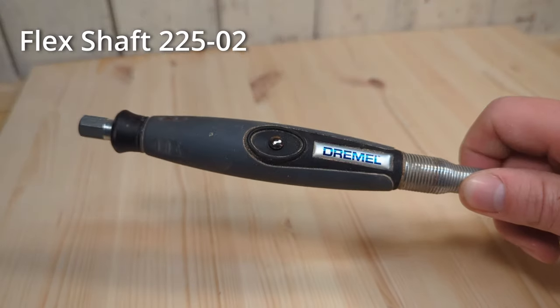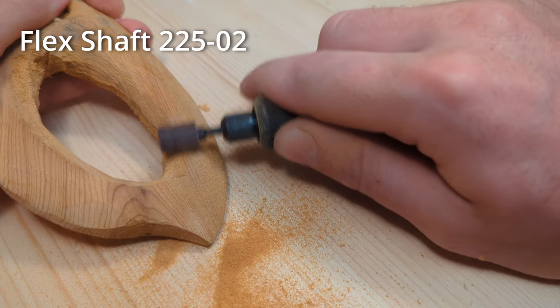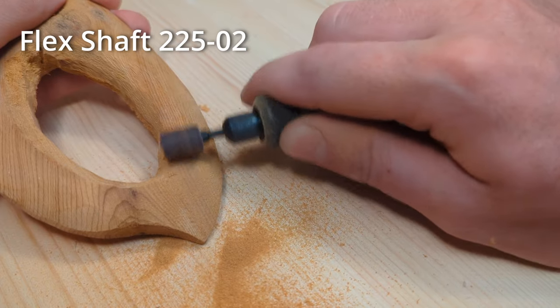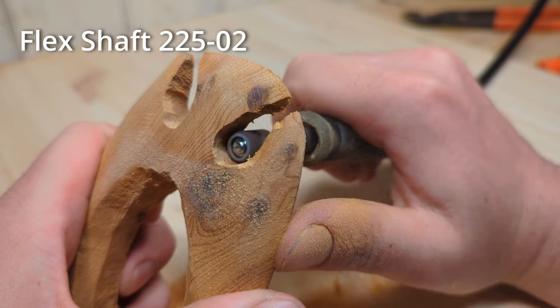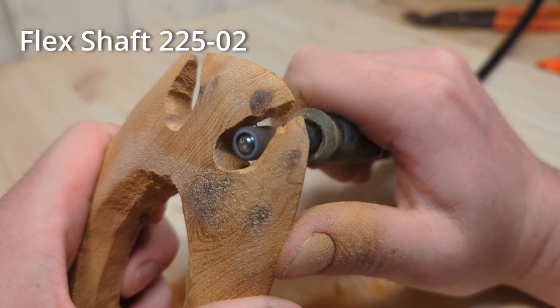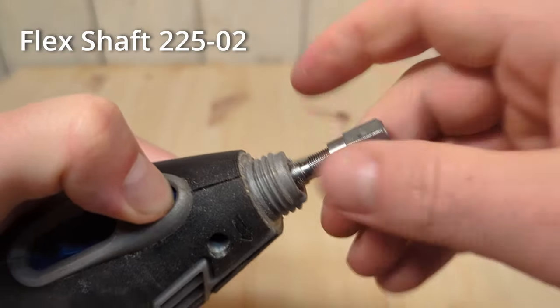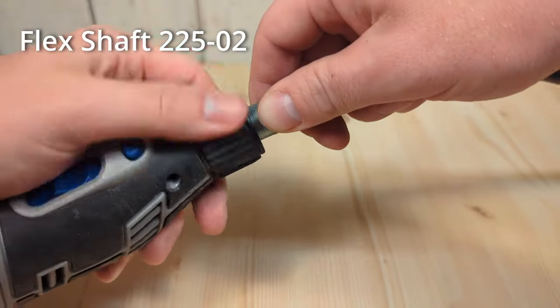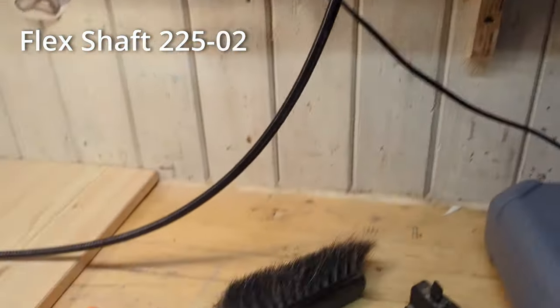The flex shaft is the most useful attachment I own for the Dremel. It gives you the ability to use the more powerful and heavier Dremel models without having to hold their weight. The flex shaft enables you to work longer and makes it easier to do more detailed work without sacrificing any power. When you use the flex shaft you connect it to the Dremel motor, then you can hang the motor up on something like a nail and now you only need to hold the flex shaft extension.